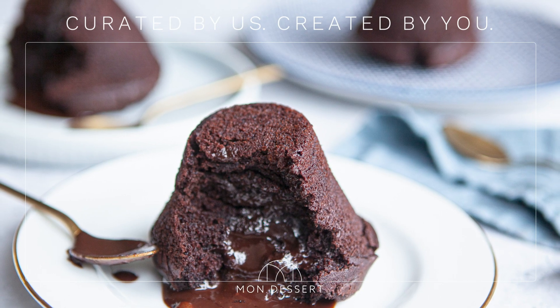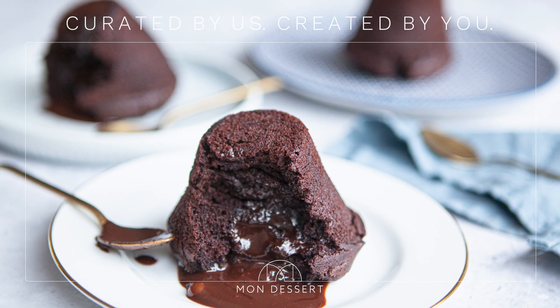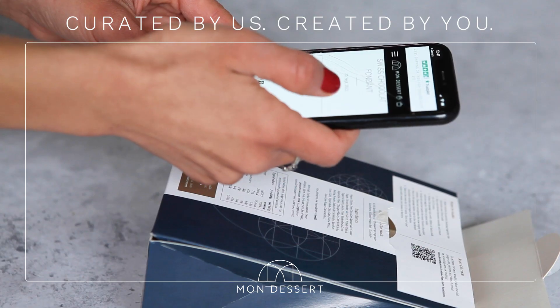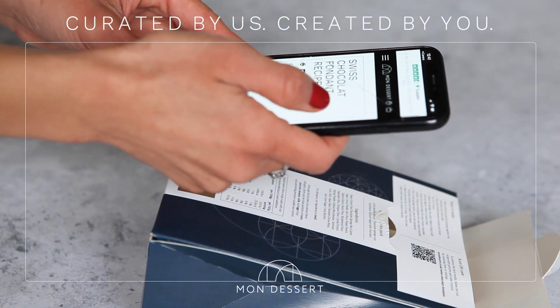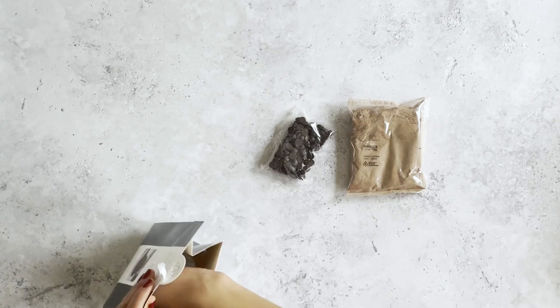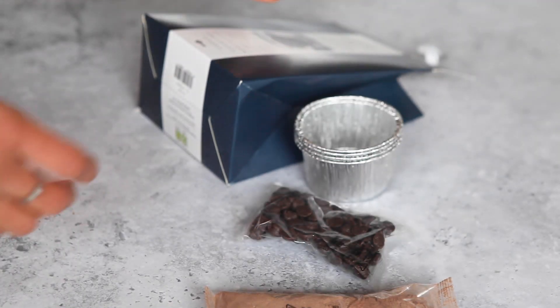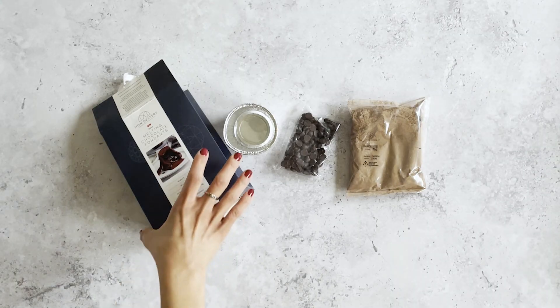Here's another curated recipe from On Dessert: Swiss chocolate fondant. This one serves four people and takes around 30 to 40 minutes to make. This is an advanced yet achievable dessert. It is quite tricky to get that inside lava-like consistency, but once perfected it is just so impressive, especially at dinner parties. So let's get started.